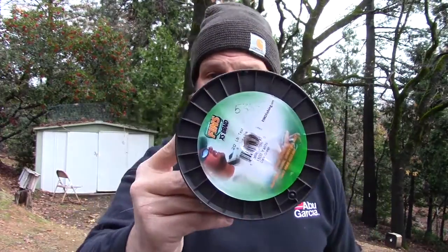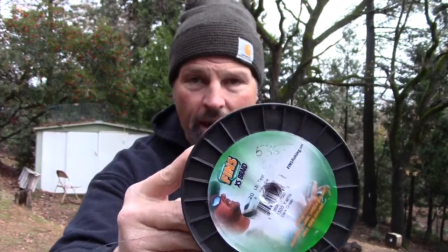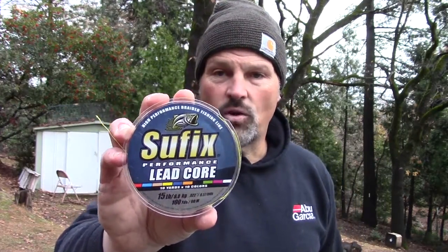I've got this Trilene 10-pound test — this is just copolymer, I'm using this for backing underneath my braid. I've got a spool of 20-pound Finns braid. I've got a spool of 20-pound Vanish Fluorocarbon. And I've got a spool of 15-pound test Suffix Leadcore.